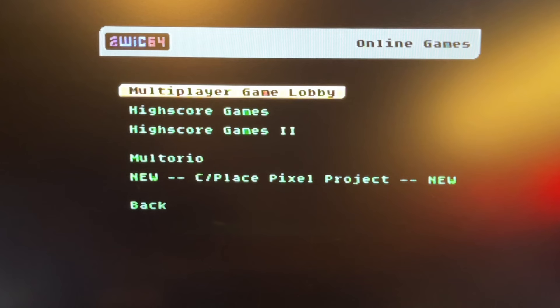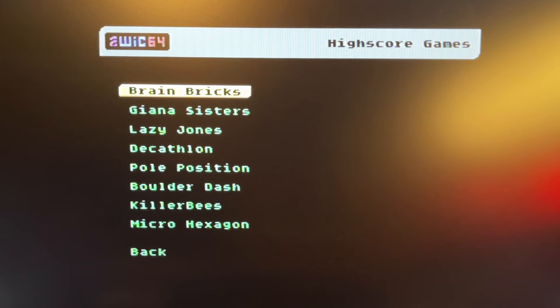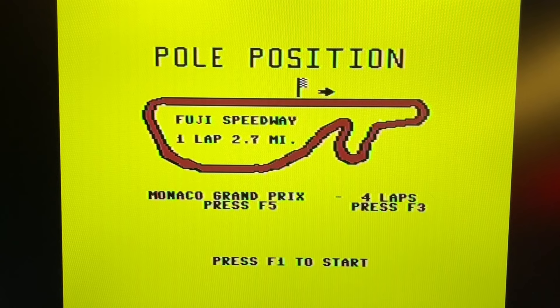Let's try Pole Position — seems like it saves high scores. It loaded Pole Position right away from the internet — that's kind of cool. And then we can see the high scores for Pole Position. You also have Guinea Sisters, and we can play it directly from the internet.